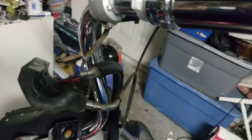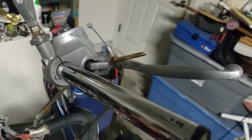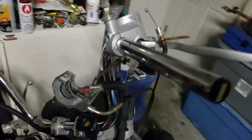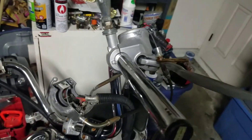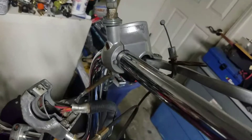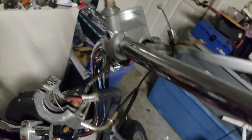Got us another little situation here. As we can see, we'll remove this here. I did not start recording early enough to show y'all how to remove that, but there are a lot of videos out there to show you how to take your throttle connecting box off of your handlebars. Let me just show you what's going on here.